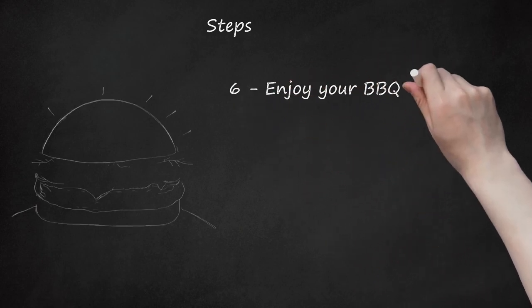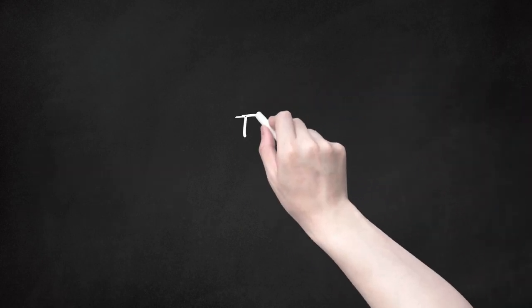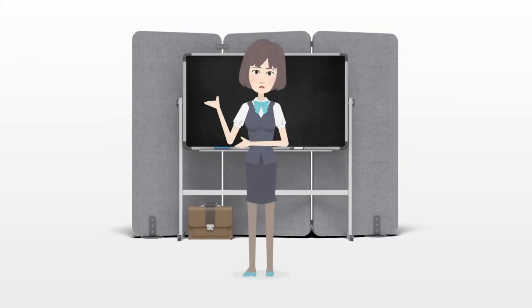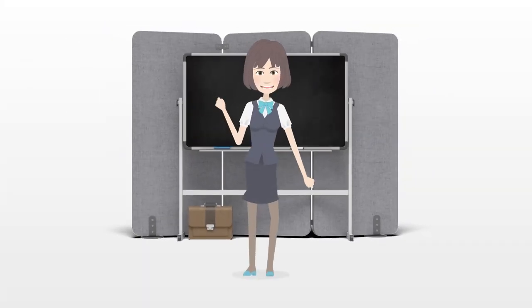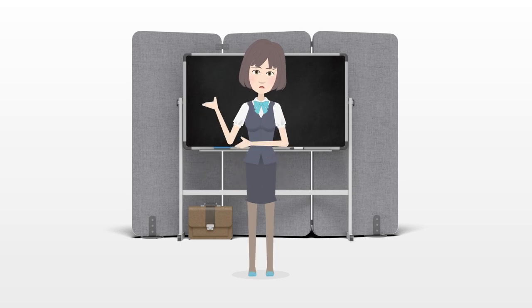Step 6: Enjoy your BBQ and eat as much as you want! Tips: Remember to have lots of side dishes apart from just the barbecued food. Make sure everyone can sit down somewhere.